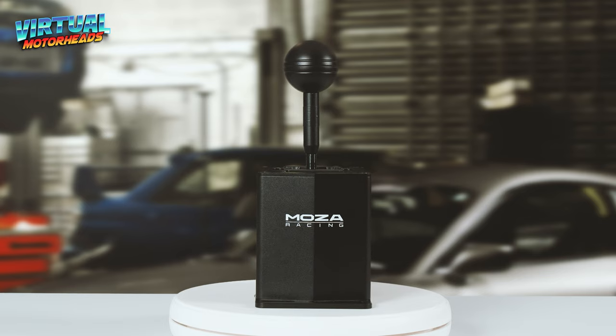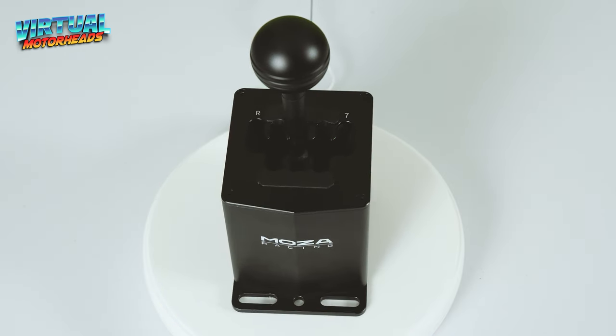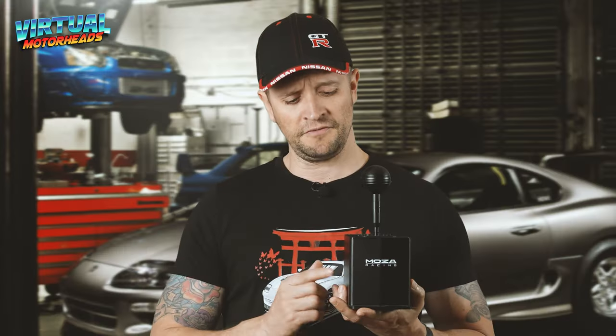Hey guys! Welcome back to Virtual Motorheads. Do I have an awesome video planned for you today. We are going to be doing an in-depth review of the Moza HGP H Pattern Shifter. I showed you both of them, but this is part one so that we can really do a deep dive into the HGP Shifter.